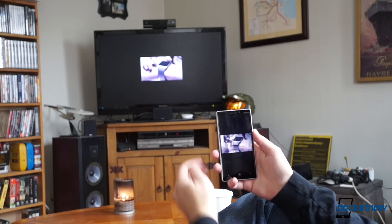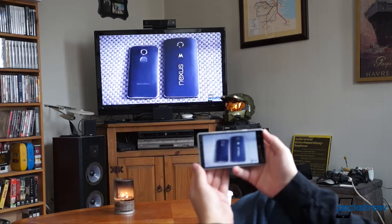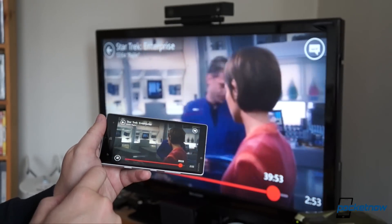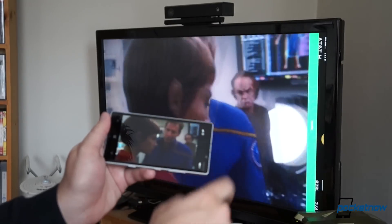Thankfully, the default Windows Phone media player works much better, meaning you can play full-screen videos directly from YouTube.com, and even more importantly, the Netflix app works just fine in full-screen too. That's fine in relative terms, anyway.